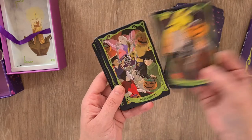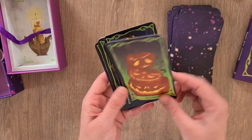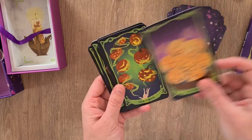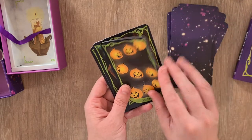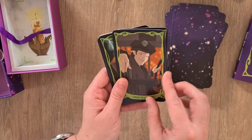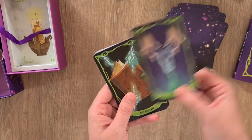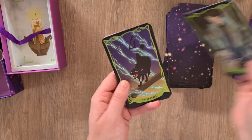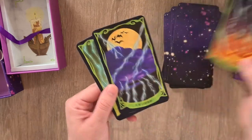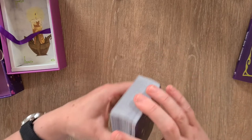Then the Ace through Ten of Pumpkins — the Ace, Two, Three, Four, Five, Six, Seven, Eight, Nine, and Ten of Pumpkins. Then we go into the King of Lightning, the Queen of Lightning, the Knight of Lightning, the Page of Lightning, the Ace, and then the Two through Ten of Lightning.